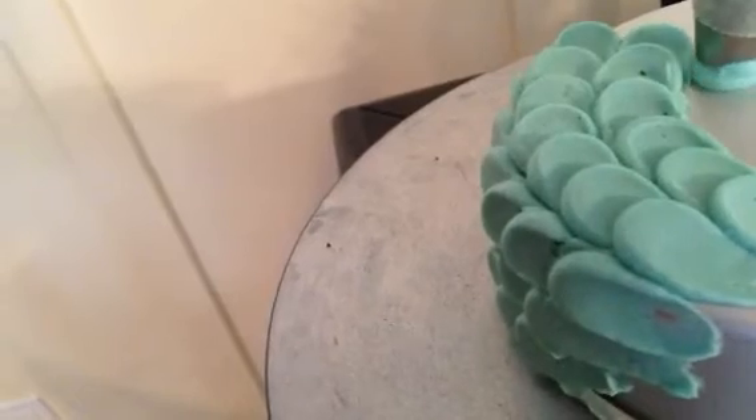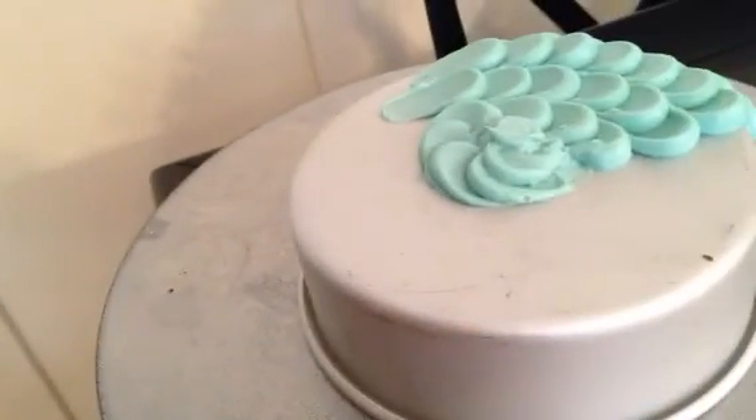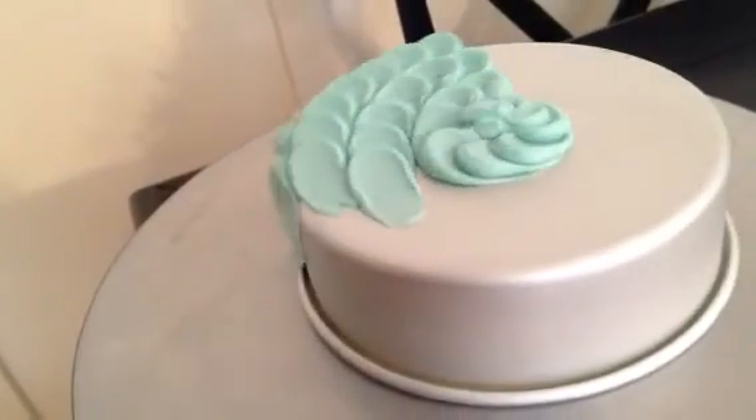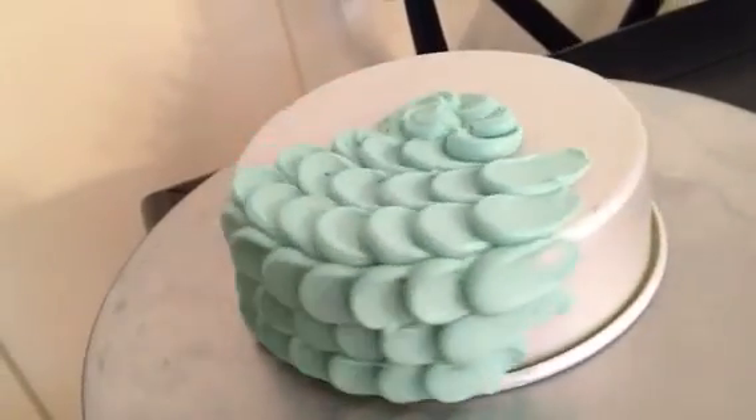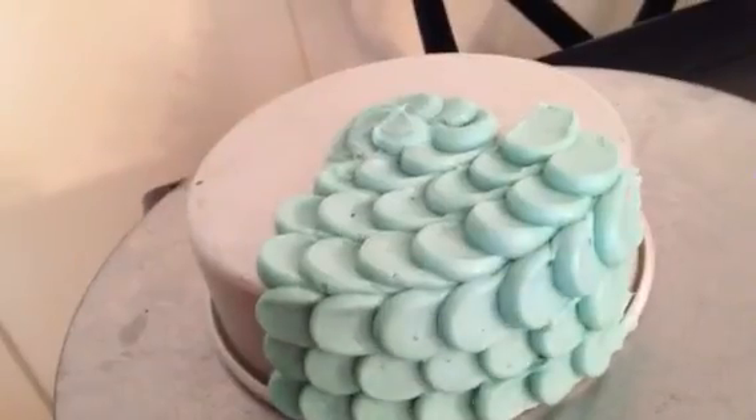and then to finish, you would just keep dragging in a circular motion until they were small enough that you could just finish like so. And that is how I do the scalloped edge cake decorating.